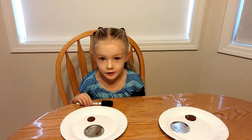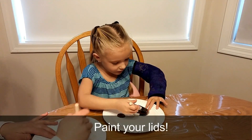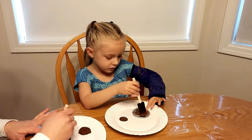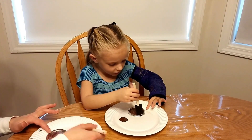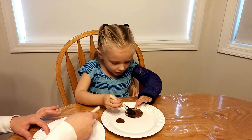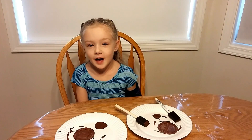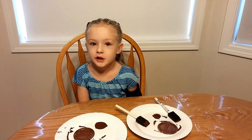Now let's paint our lids. Let them dry and do a second coat.